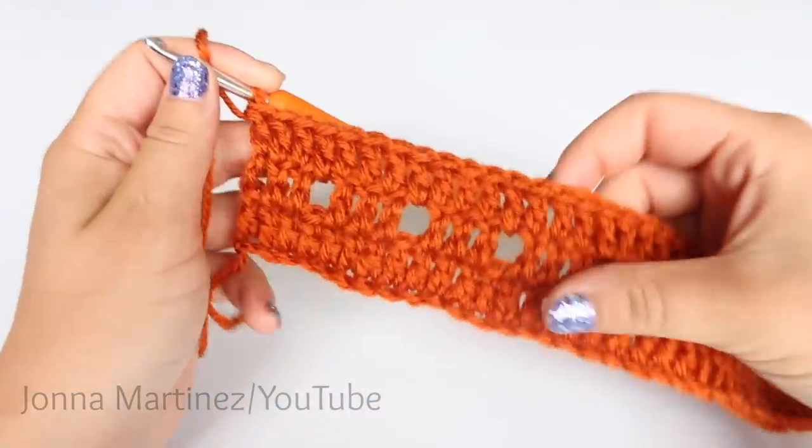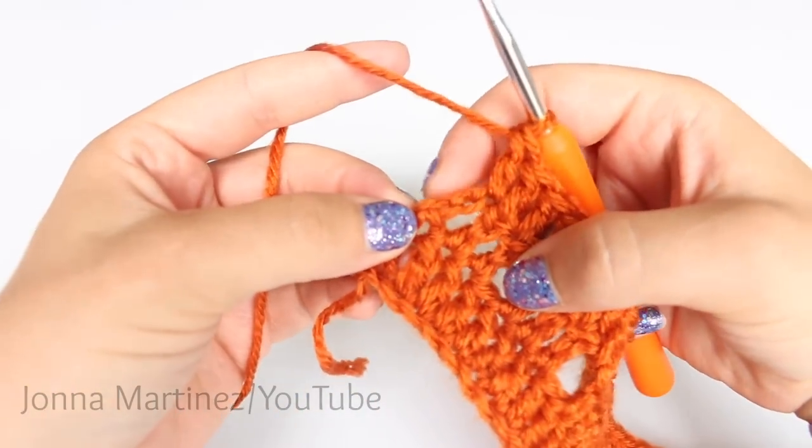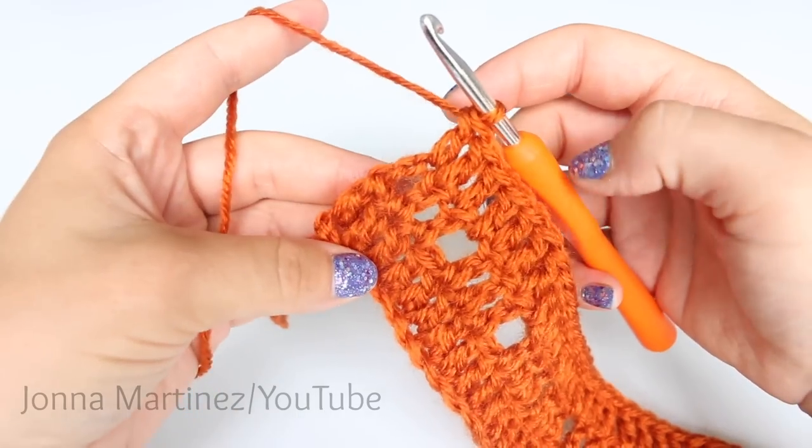Here is my work at the end of row three. You want to make sure that you place your last stitch into the top of that chain three — so the third chain is your last double crochet stitch.